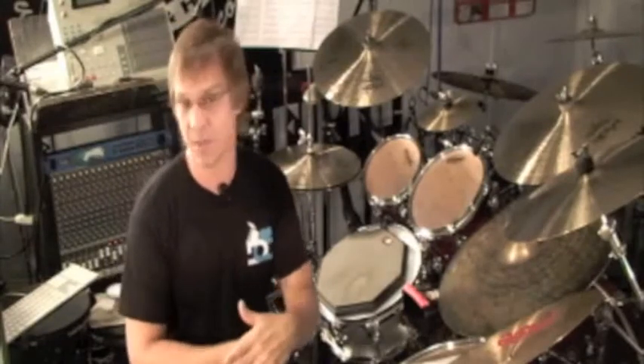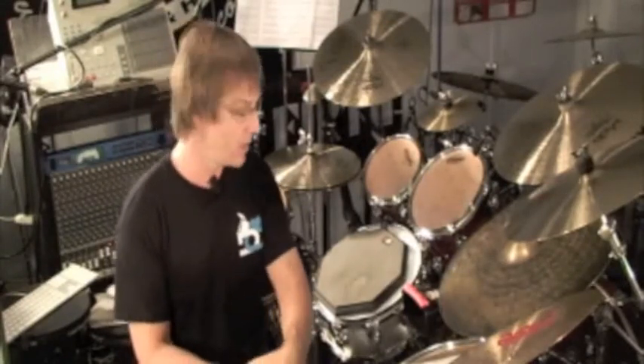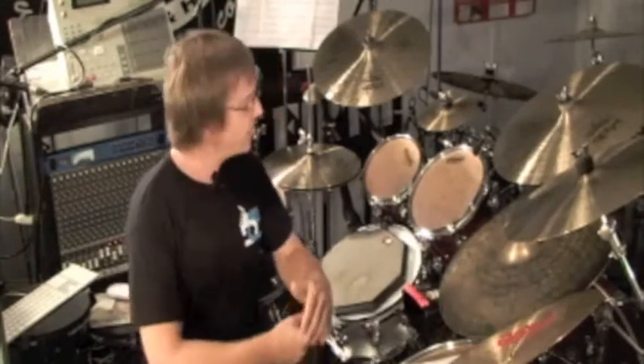I think this is a great warm-up exercise, and I've spent many hours just messing with this and warming up around the kit. While we're warming up, let's just practice moving these single hits around to the toms.